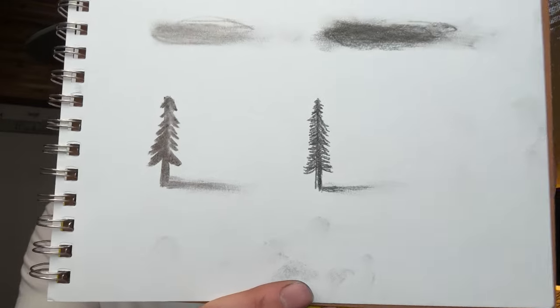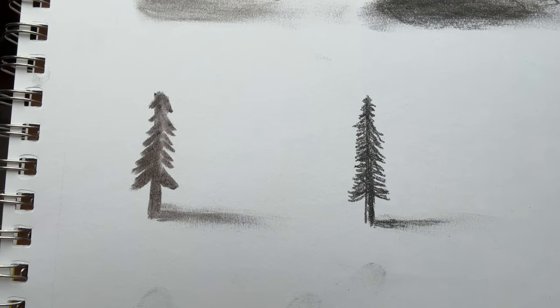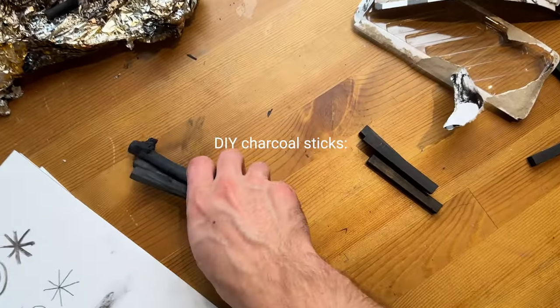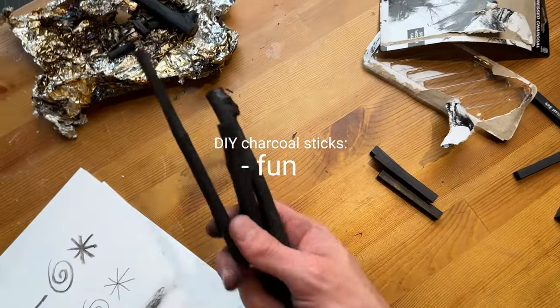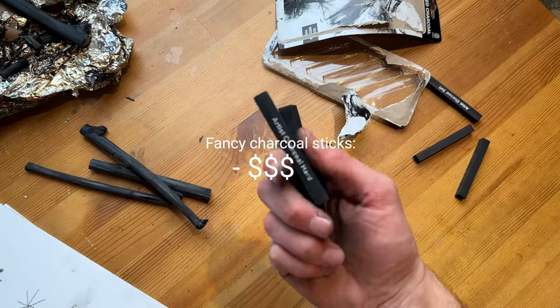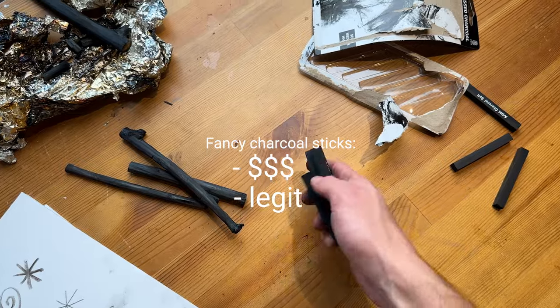Look at these two trees I just drew. It's pretty obvious which one is the modern-day version versus the caveman tool. The results are in: fun to make and free versus more expensive but definitely more legit if you were to take charcoal seriously. Literally two minutes to spare for my 24-hour time limit. Thanks for coming along — what a fun process, and I'll see you guys next time. I gotta go wash my hands.